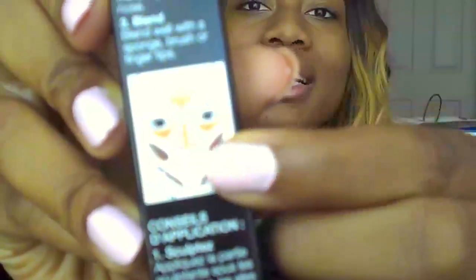The box comes with a little instruction map right here. I'm going to follow that and let you guys know how it goes. This is the pen in deep — let's see how this goes. I'm going to get the highlight side first.